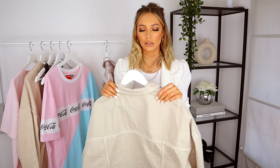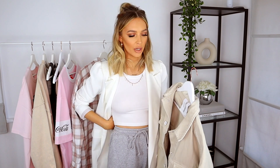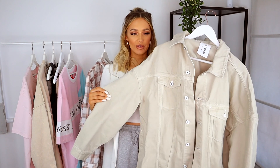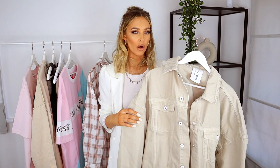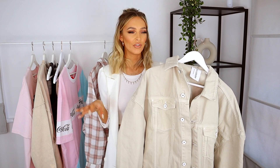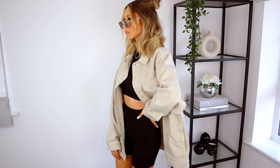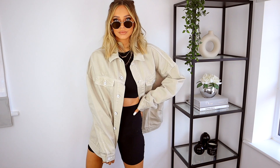Next up, this was from a brand called Collusion on ASOS — not a brand I'd heard of before, but they've got some really nice stuff. A lot of their stuff is unisex so it comes up oversized anyway — definitely my kind of style this season. I went for this really oversized denim jacket in a kind of sandy beige color, in a size medium. I really love denim jackets that are oversized; I'm not a fan of the fitted look, and I didn't actually have a denim jacket in this color.